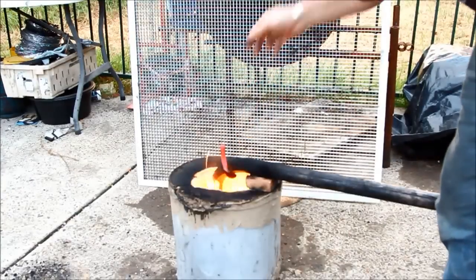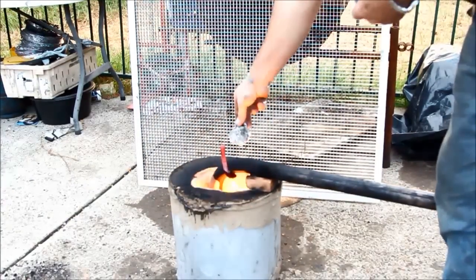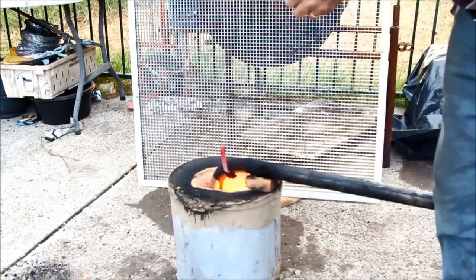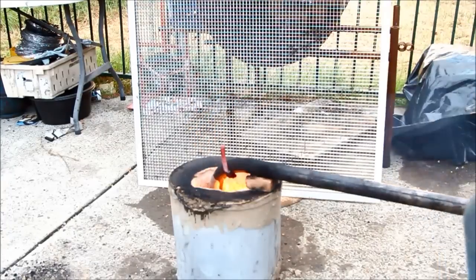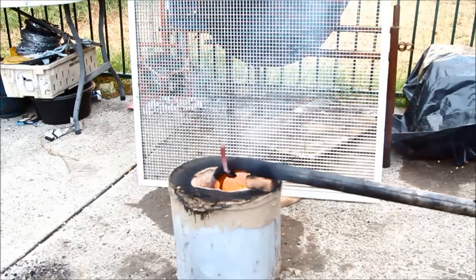Being that a furnace is about as useful as tits on a bull if it won't melt anything, I got some little pieces of alley I had laying around and dropped them in. I wasn't sure how well it would burn or whether it would actually go below the flame front where it's pretty cool, but you've got to give these things a go.